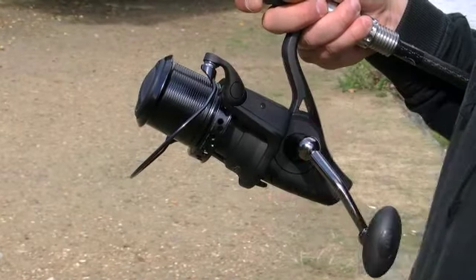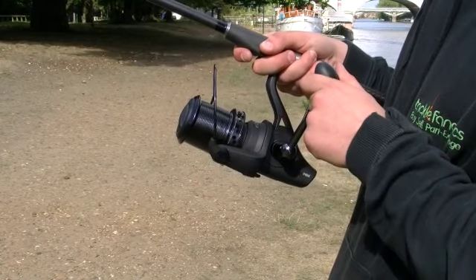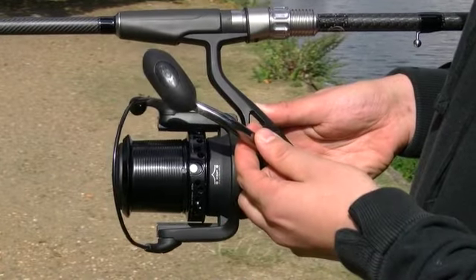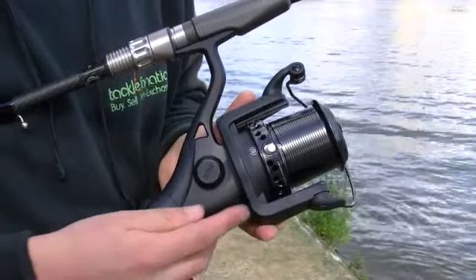A nice line roller smoothly funnels line into the long profile spool and the reel's positive bale arm makes using this reel simple and effective. The handle is easily folded away for ease of transportation and storage. The reel's matte black body sports some subtle graphics and an anti-reverse switch.